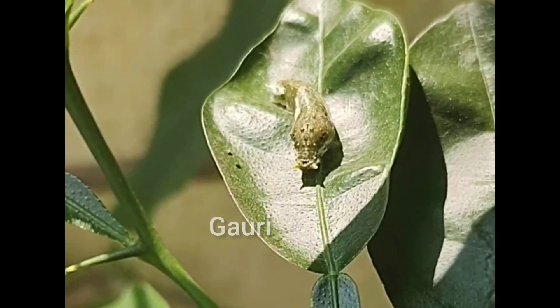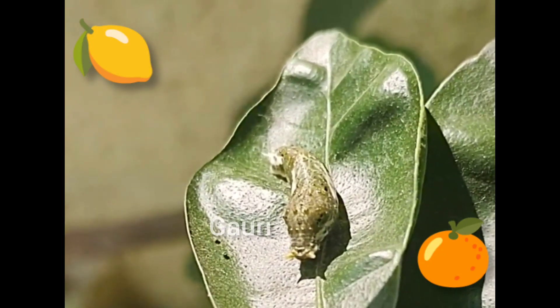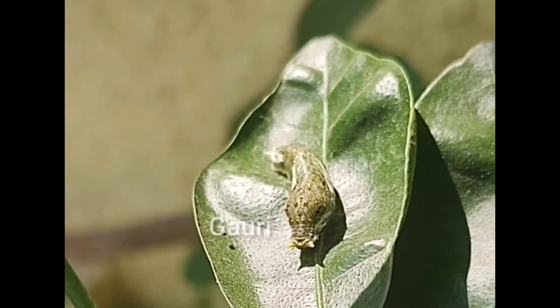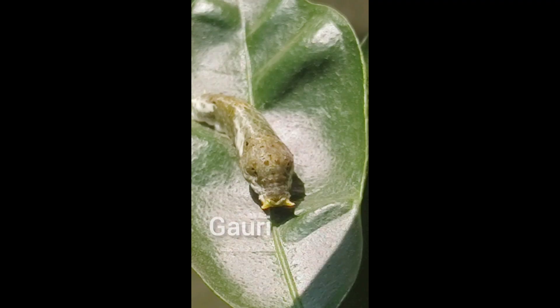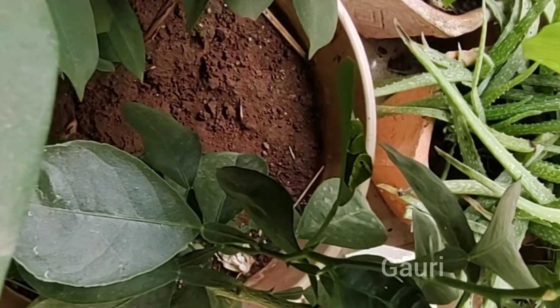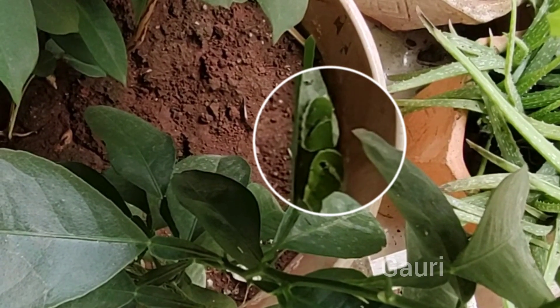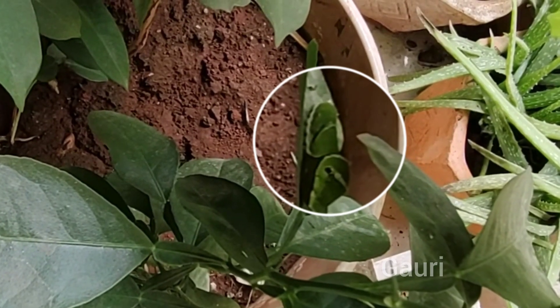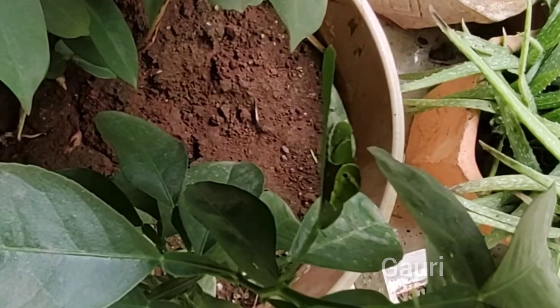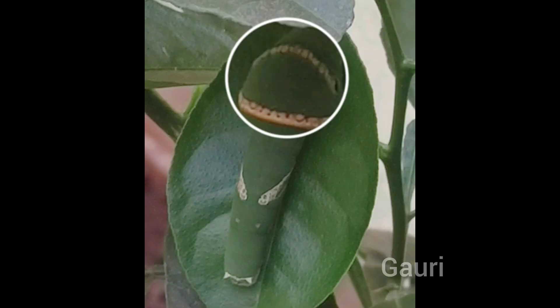After a couple of days it looks quite similar but becomes bigger, and it also starts becoming lighter and greener in color. These larvae will survive only on lemon and orange plants — or we can say citrus plants. Afterwards, its transformation becomes quite fast. In nearly one day the common mormon transforms and becomes green in color, and its shape also changes. After that, in a couple of days it becomes longer and develops a brown stripe near its neck portion and on its sides.